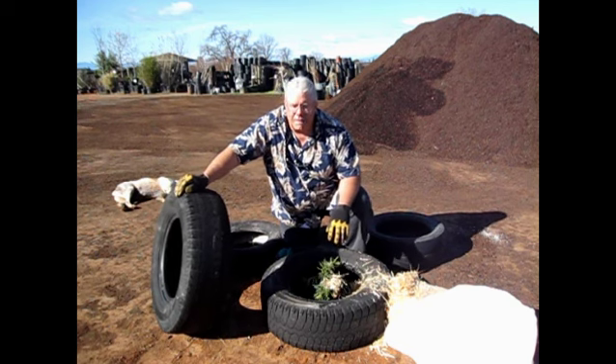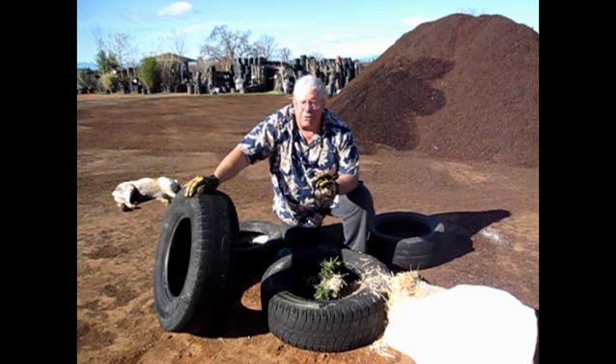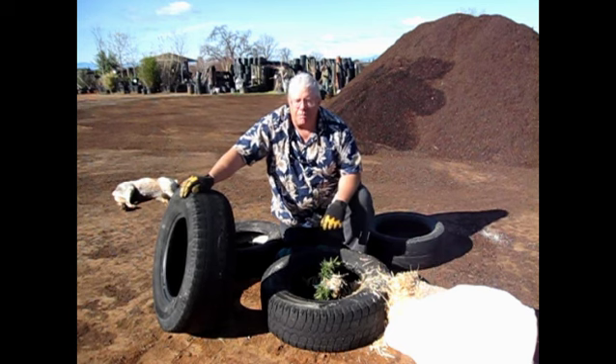Then we allow the potato to grow. I use two seed potatoes with hopefully two good eyes on each one. Once it starts to grow, I pick the better of the two to establish my producing plant — the plant that's going to produce my potatoes.